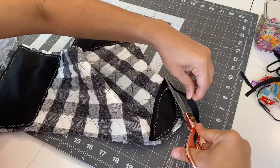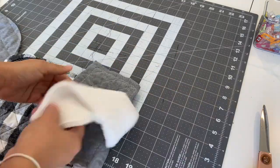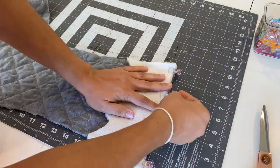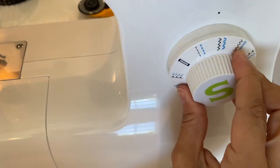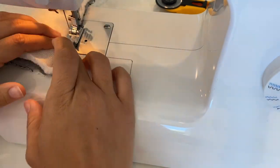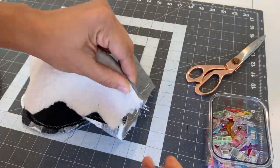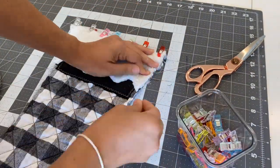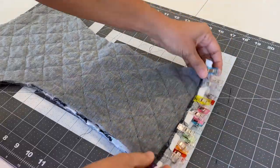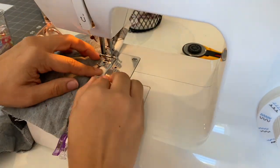I decided to cut around the pouches so they looked a little more imperfect and fringy. Then it was time to add the faux fur trim to the top. Since I didn't want a raw edge, I first sewed it to the back side of the fabric using a straight stitch, with the part of the trim I want showing facing the gray side of the fabric. Then I flipped the trim over, clipped it down, and used the stocking pattern piece to create a double fold at the top, then added a straight stitch at the top for a nice finished edge.